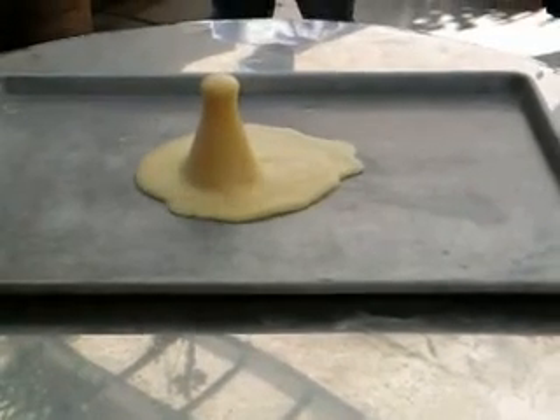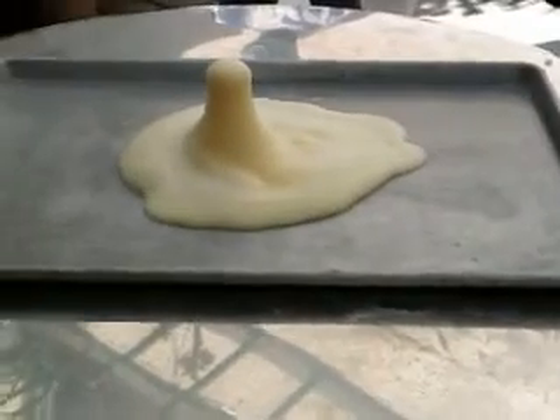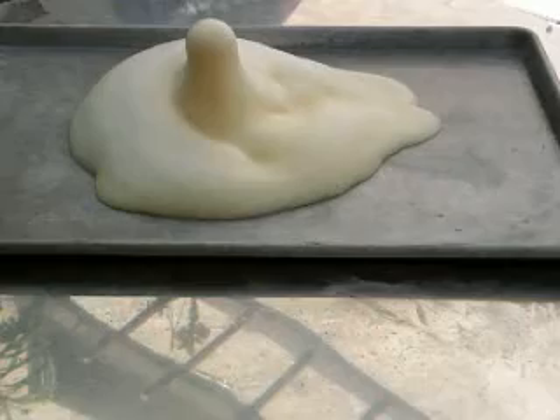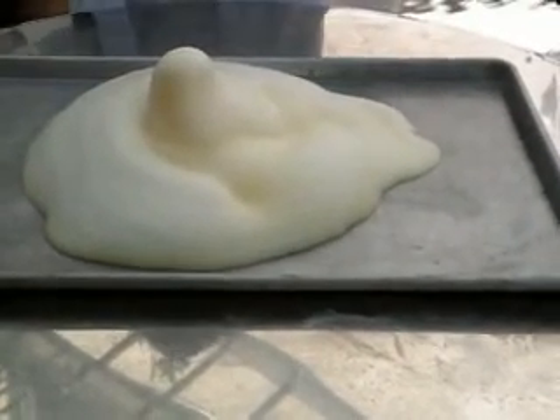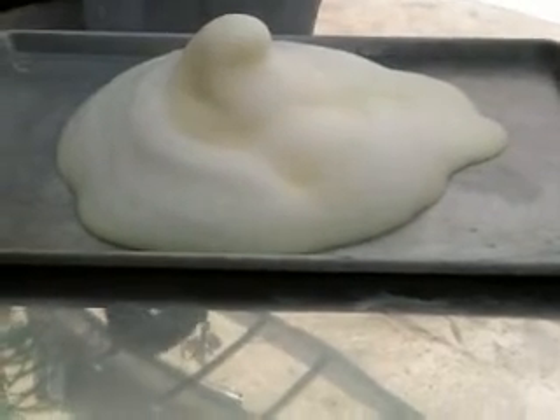And now we start the experiment. After you see the experiment, you see the pressure of the experiment is very energetic. So like you see, it pours out like a volcano.